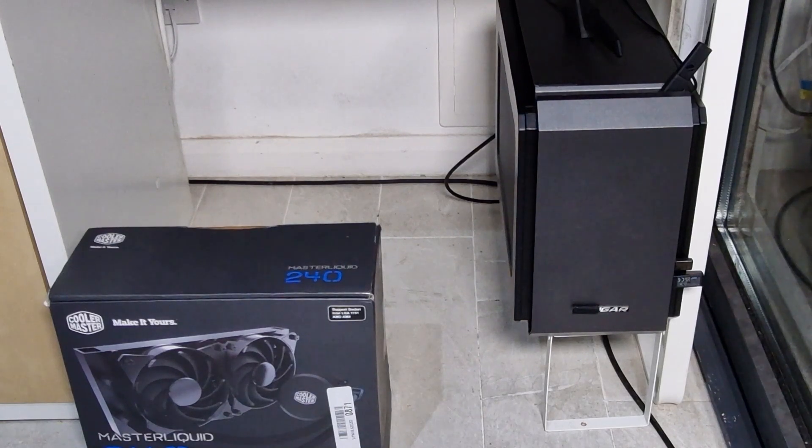I also upgraded the M.2 SSD from a 3rd gen 500GB to a 1TB 4th gen drive. There was an installation issue because I kept the old hard drive connected, which caused problems, so I had to take everything out and reinstall quite a few times to get it corrected.